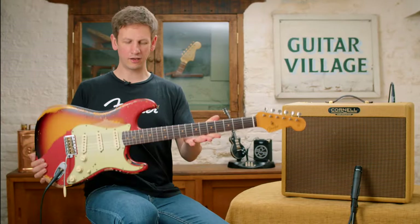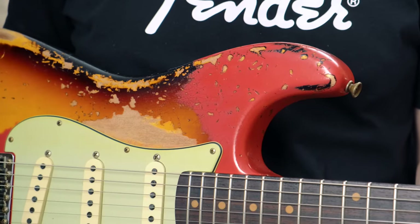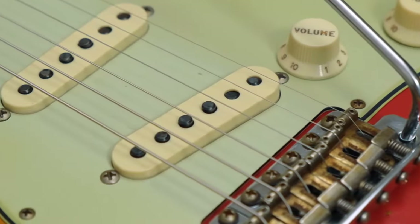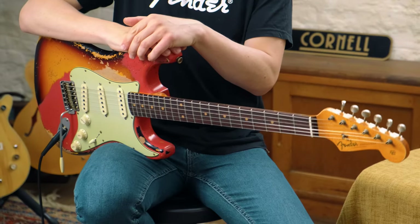First up, we're checking a Fender Strat. Here I've got a Custom Shop 61 reissue and if you hadn't guessed, it's in a super heavy relic finish. The Strat works really well for some of those snappy, poppy, funky bits. It's really nice if you want to mute some of the strings as well. So let's have a listen to it.